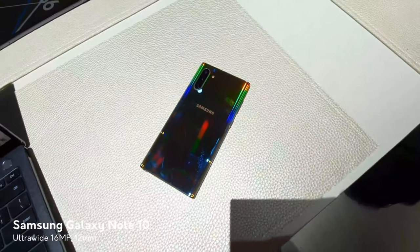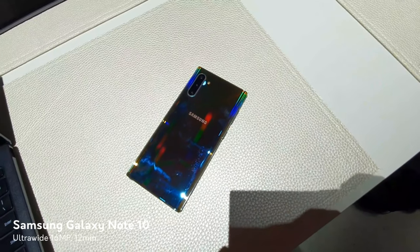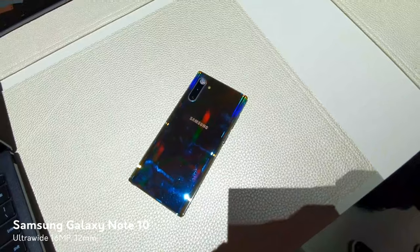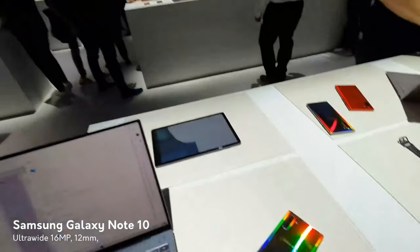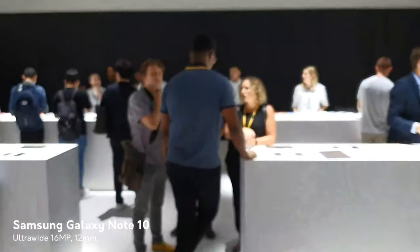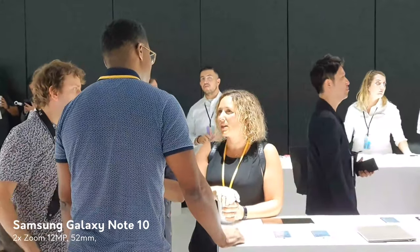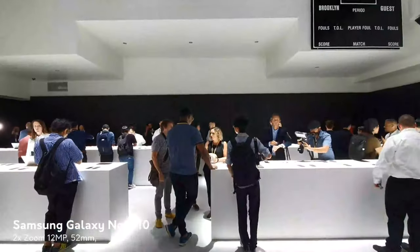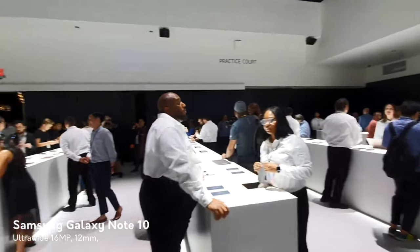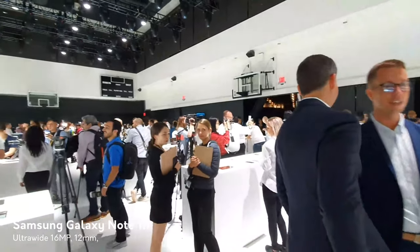As far as cameras and lenses go on the back, this has two 12 megapixel cameras which include the main and 2x telephoto, and then there's a 16 megapixel wide-angle lens which we're using to record video right now. We can see what going from wide angle to the standard and then to the 2x zoom looks like, to give you an idea of how close you can get into the subject and then zooming back out again. You can do this with photos as well, being able to get in close to your subject or zooming out to get a wider view of the area.